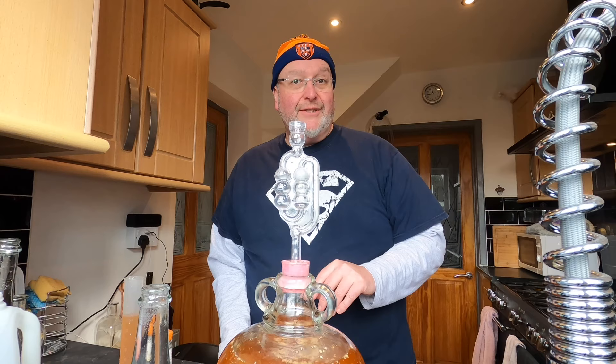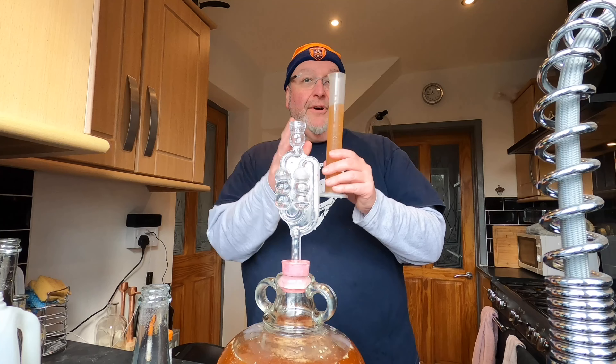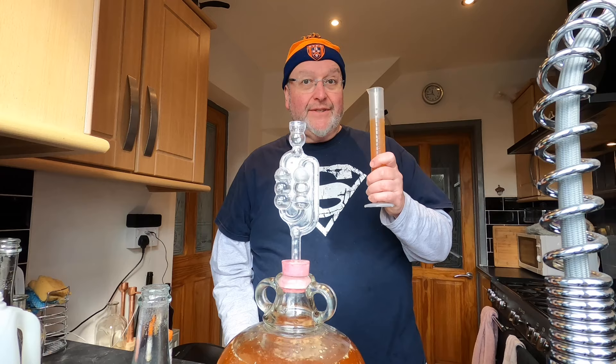I'm going to leave this for a little while now and come back for a fermentation update once it begins. But in the interim I need to take the original gravity — what I've poured in here is too warm, it needs to come down to 20 degrees, so I'm going to put this in the fridge for 15 minutes and then we'll do the original gravity.